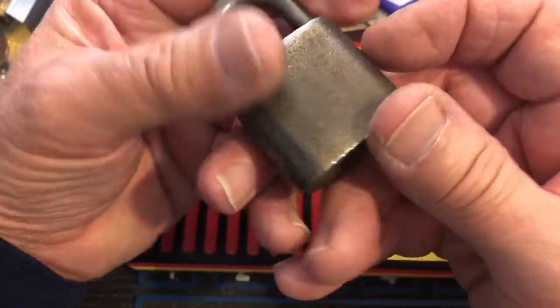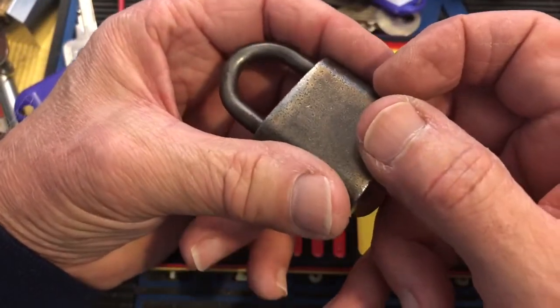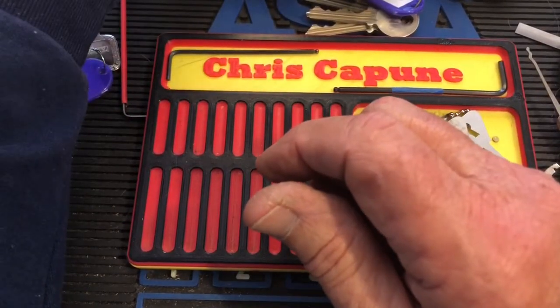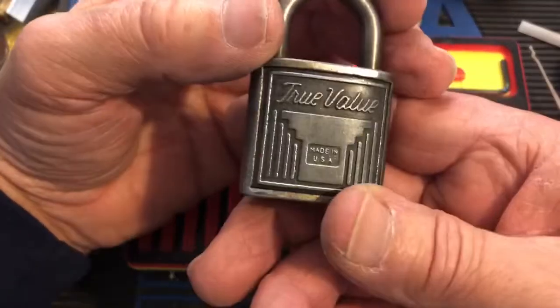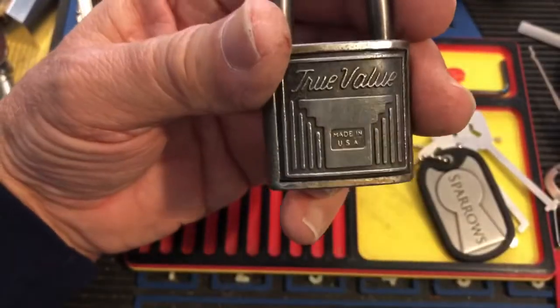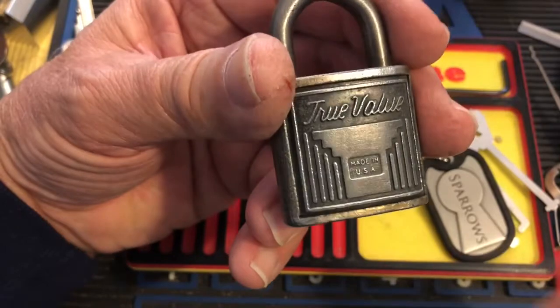I think it's steel. Let's see. No, it's not — it doesn't stick to the magnet. What is it? Magnesium?